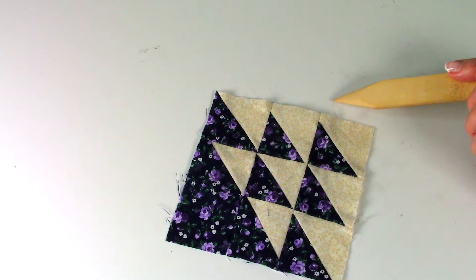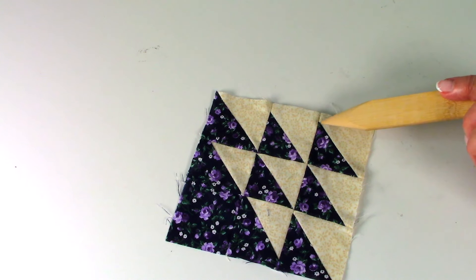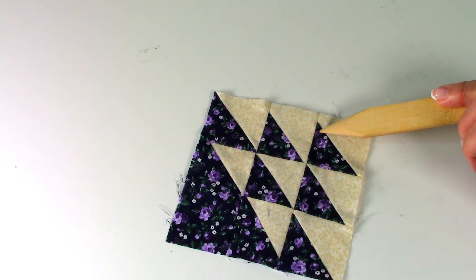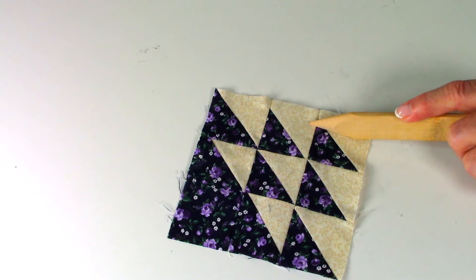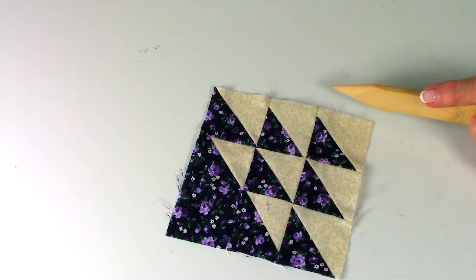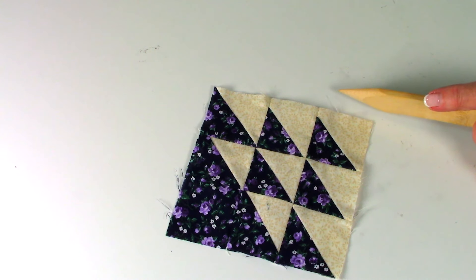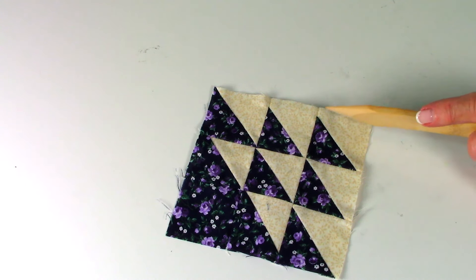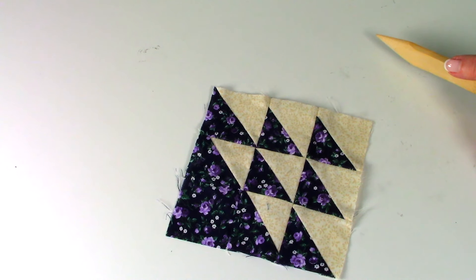One quarter inch. If you've cut this off and then try to attach this into your next section of your quilt block, your block is going to stop right here and you're going to lose all of your points. So keep squaring up your blocks, making sure they finish at the correct size and that you've got one quarter inch of space before you stitch it into your next section of your quilt.